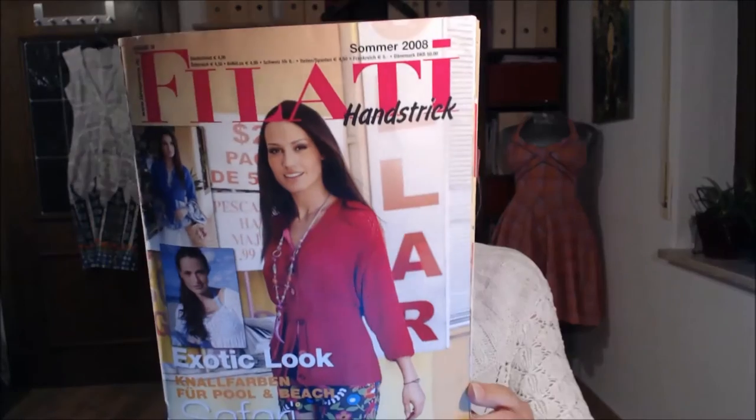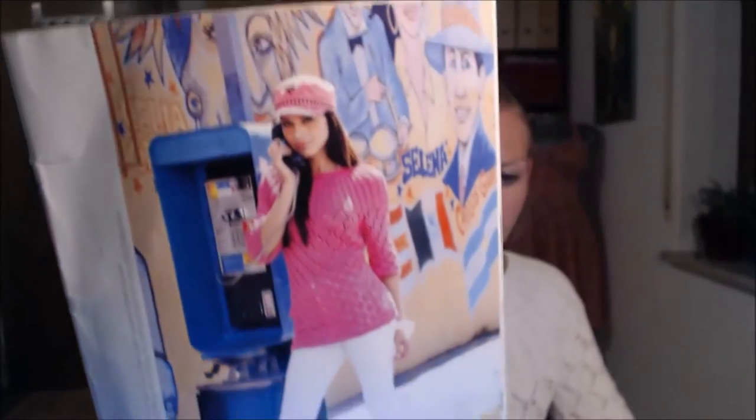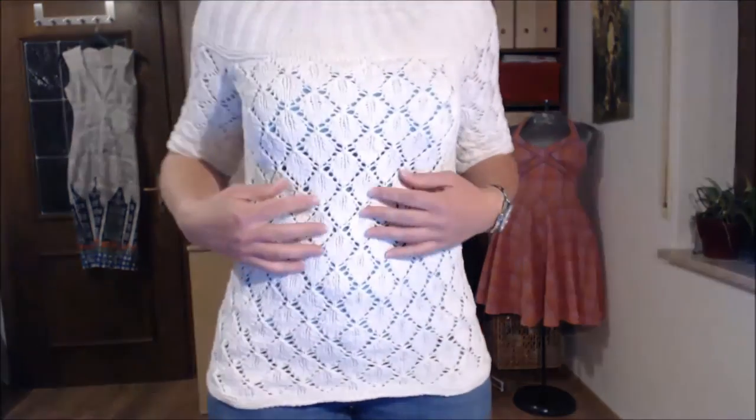It is from a German knitting magazine called Filati Handstrick, the summer edition from 2008. In the magazine the sweater is pink, but I liked it so much that I looked for a yarn — I love white summer sweaters. I'll show you the sweater: it's quite long and has a lace pattern.